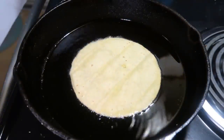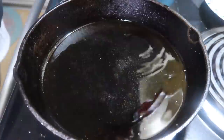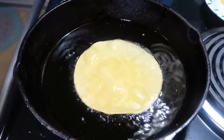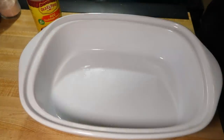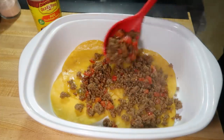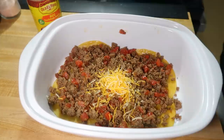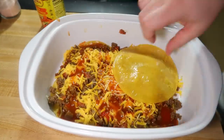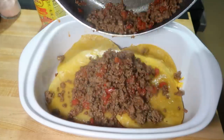While the ground beef was cooking I worked on frying up some corn tortillas in a little bit of oil in my cast iron pan. You just cook them for a couple of seconds on either side and then drain them on paper towels. To assemble the casserole I start by greasing the casserole dish, then lay in four of the corn tortillas. On top of that I add in half of the ground beef, top that with some shredded cheese — I did cheddar and a little bit of taco blend — and then drizzle on a little bit of enchilada sauce.